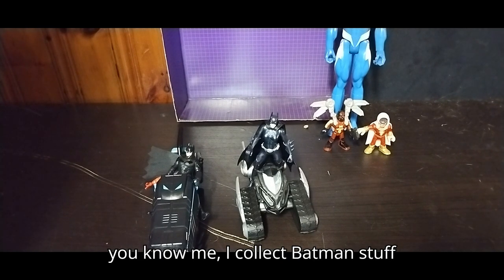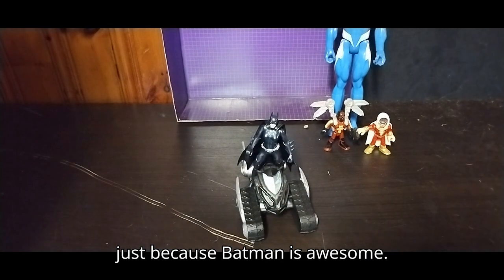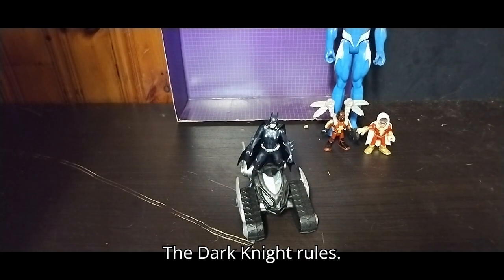They're going straight on my Batman shelf, because you know me — I collect Batman stuff, just because Batman is awesome. The Dark Knight rules.